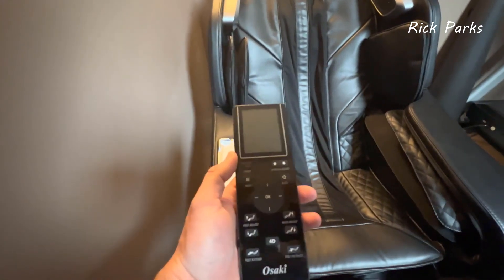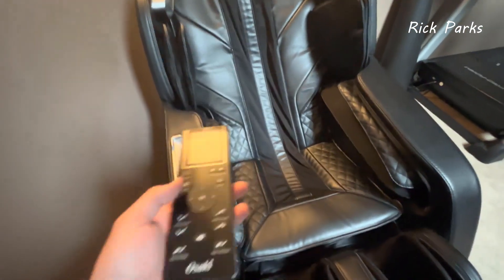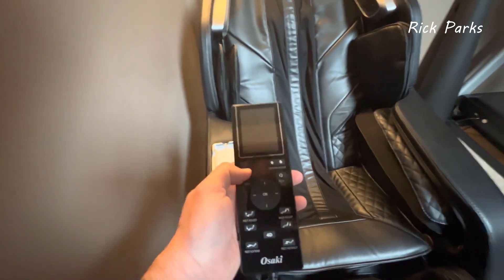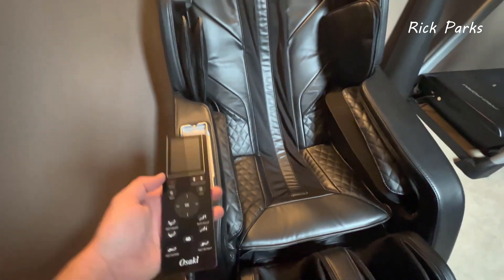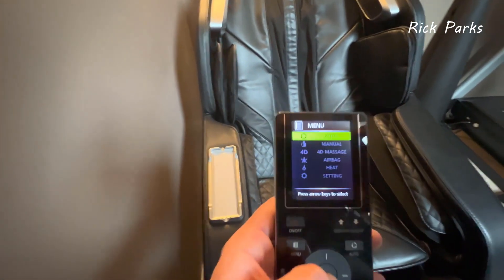The remote comes out, but it can be a little annoying to use — the wire gets all tangled. Some of the more expensive models like the Maestro just have tablets that sit there, which is nicer.